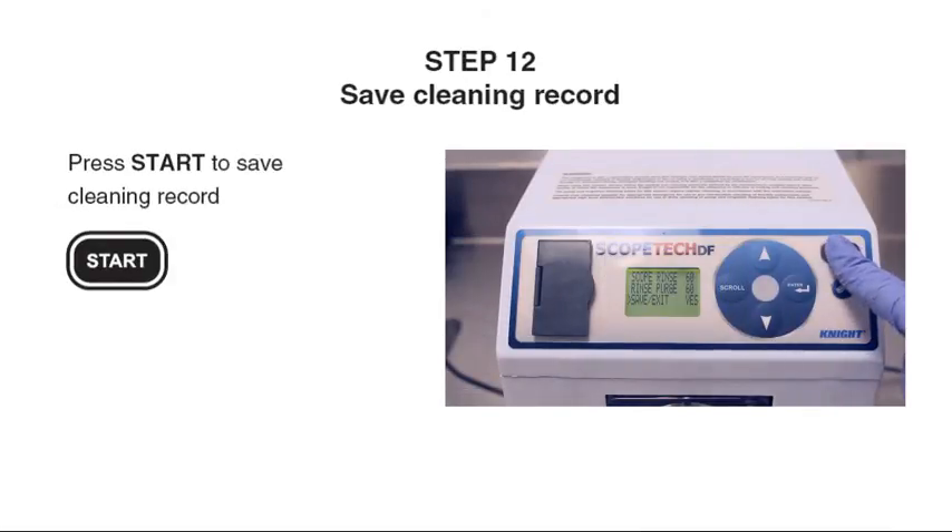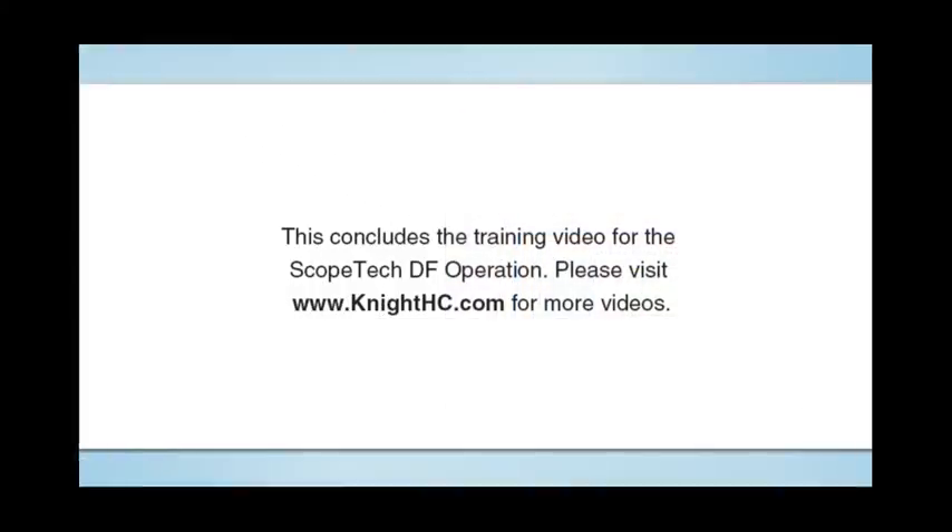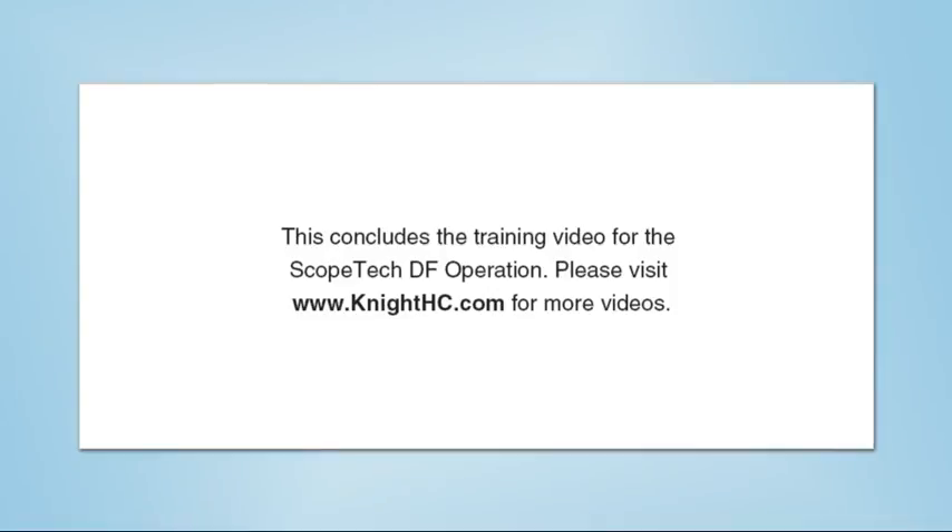Step 12: Press Start to save the cleaning record. This concludes the training video for the Scopetech DF operation. Please visit www.knighthc.com for more videos.